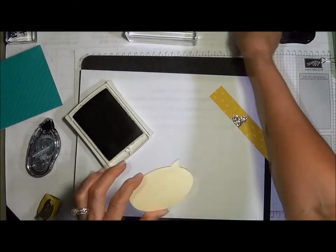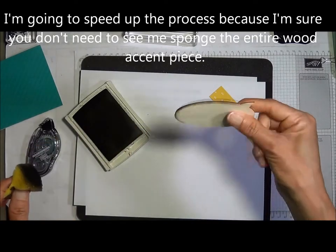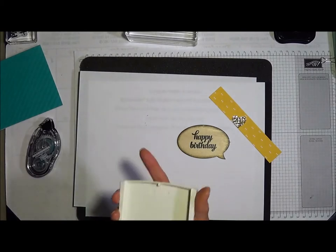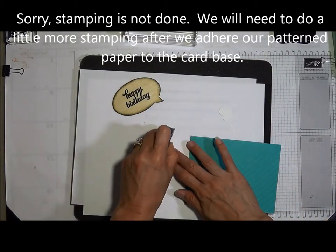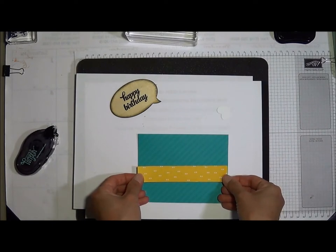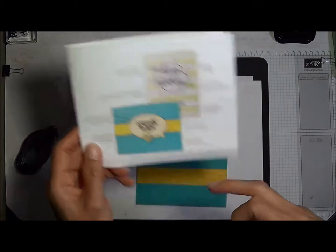We can try it with the word bubble accent on the bottom, or flip it over and do the top — just to give it a little more definition. Okay, that stamping is done. Let's go ahead and put this on our card base. Get your snail adhesive. It looks like they're going about center of the card, but I'm going to go a little bit more down.